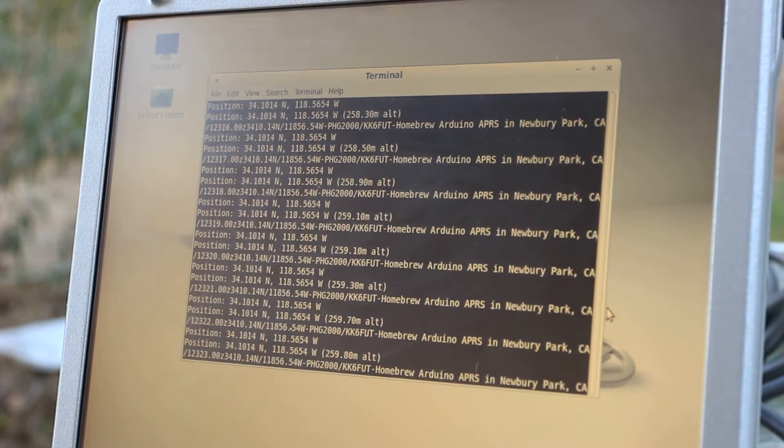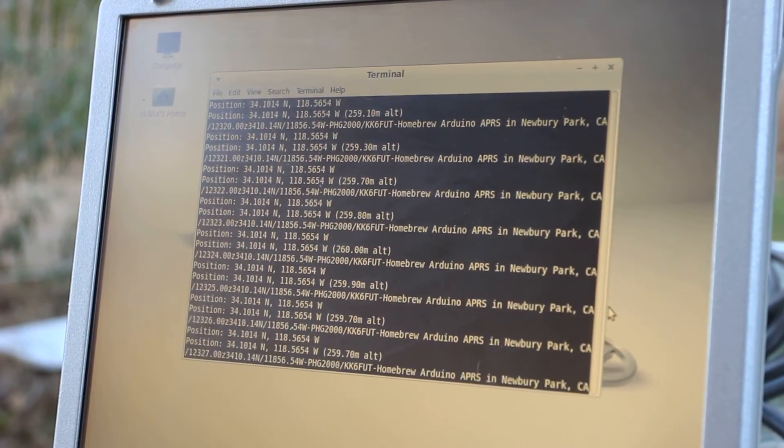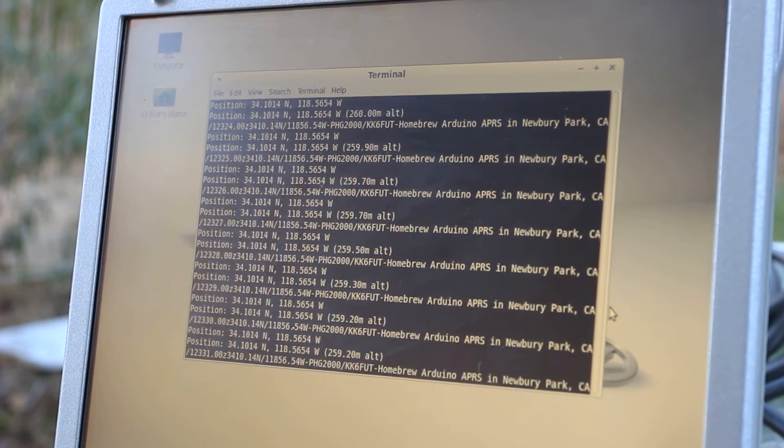You can see there it's spitting out GPS information and it's working pretty well. It tells you the latitude, longitude, and the direction — north, south, east, or west — and the altitude.